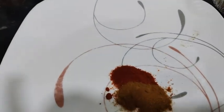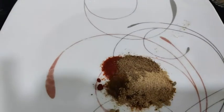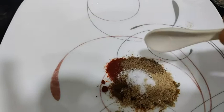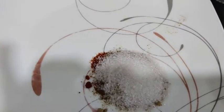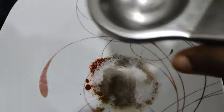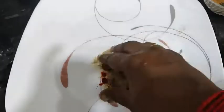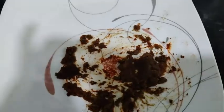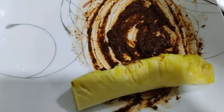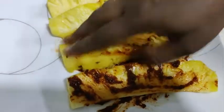1 spoon of cheese, 1 spoon of chaat masala, 1 spoon of mellaga tool. 2 spoons of sugar. 1 lemon. Paste it and coat the pineapple.